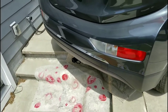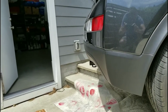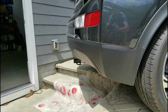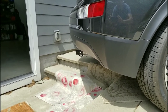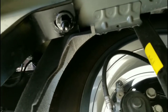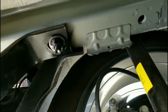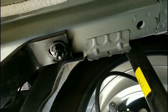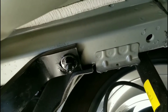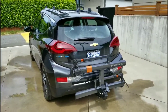Yeah, I think it looks good. It's gonna work out really well and it's pretty much hidden. So now I can go buy a bike rack. All done under here — I used a little bit of black rust paint over the bolts so they shouldn't rust too quickly. Torqued them with my torque wrench, buttoned everything back together. I think that's it.